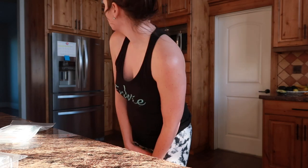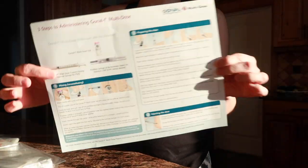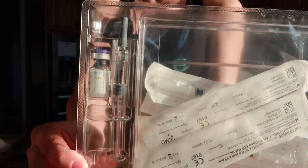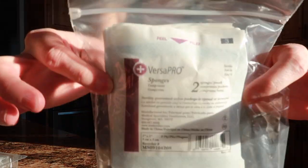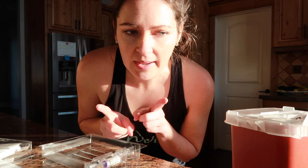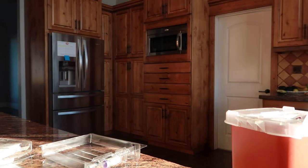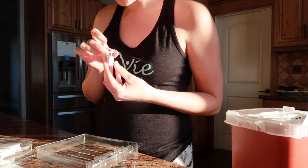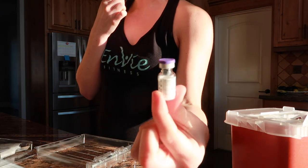I'm getting ready to figure out how to do my injection. I wanted to do it at 7 every day and it's 7 right now, so let me figure this stuff out. I need to wash my hands. Here is the Gonal-F dose vial right here.